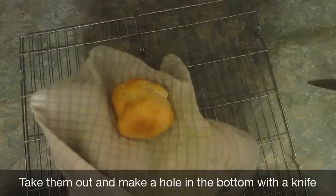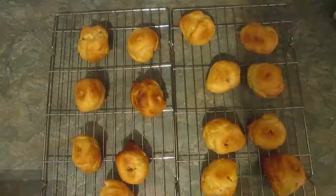Once they're ready, take them out of the oven and skewer them with a knife to make a small hole. Leave them to cool. While they're cooling you need to make your cream for the middle — this is going to be a red nose centre.